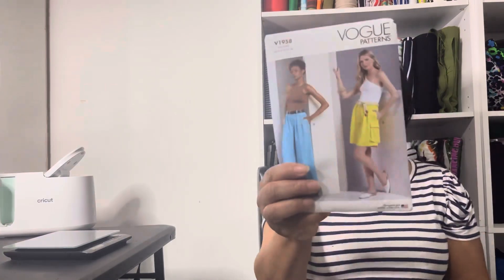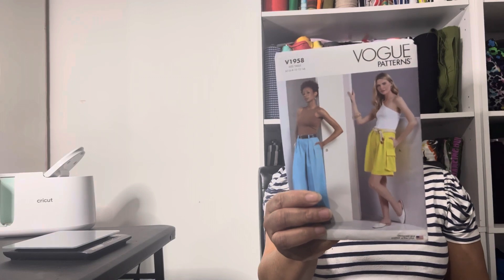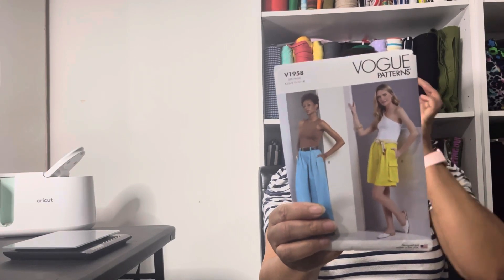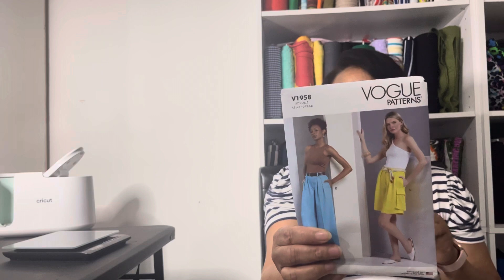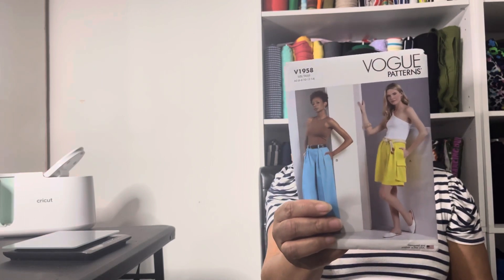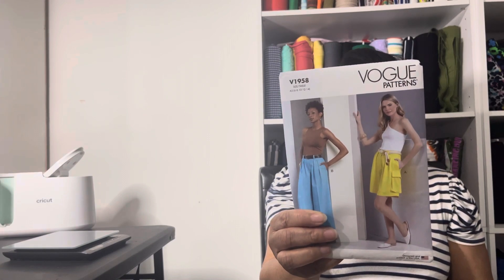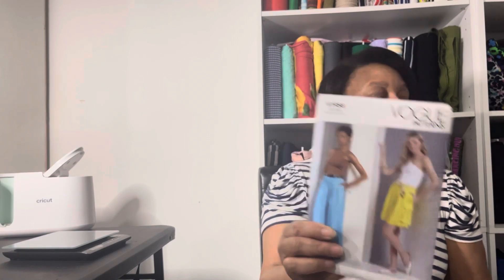These pants — this is Vogue 1958. I like the wide leg pant, but what really drew me to this pattern was the shorts. I'm hoping I can make those before the weather gets cool. I live in Georgia and the weather probably won't actually get cool until September, so I think I've got some time.